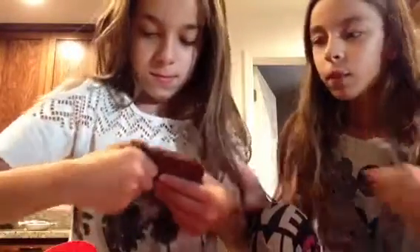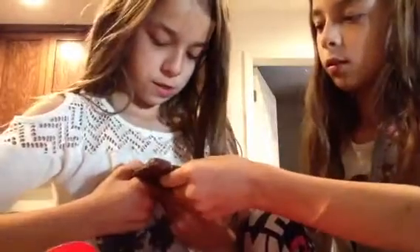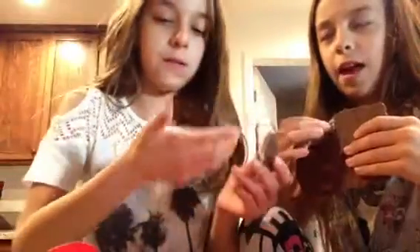See how easily it snaps. There's a lot of chocolate, so maybe you should break it in half and break a small piece off. I don't know why it's breaking. Let's just play with it.